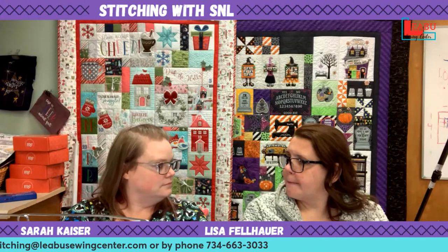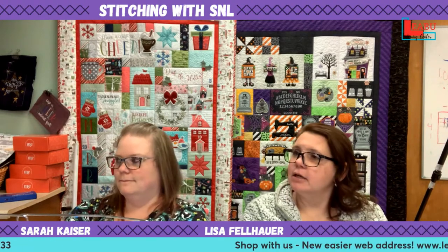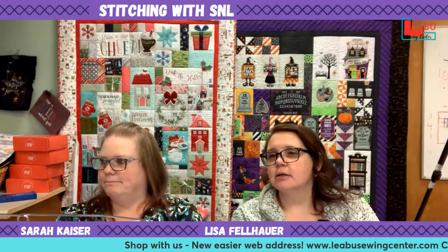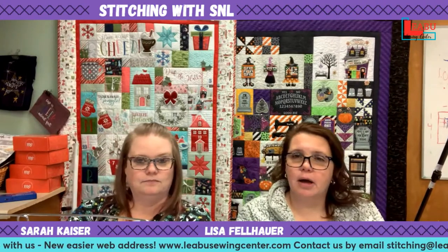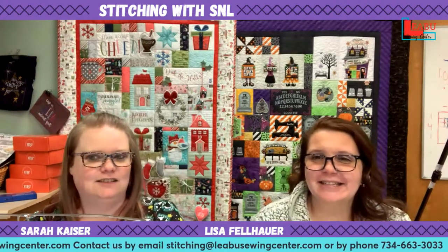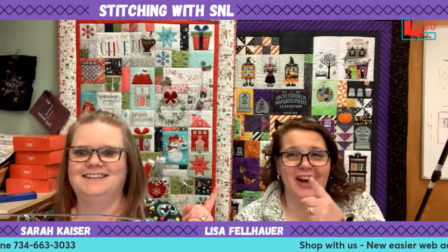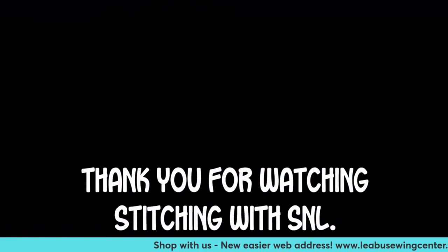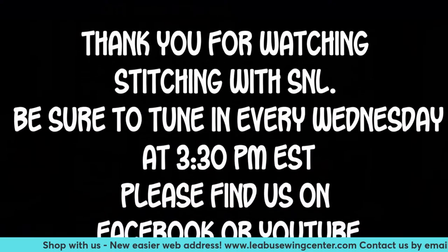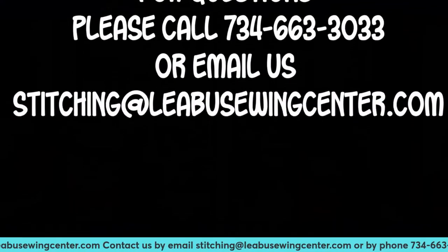We've got lots of things coming up — I'm doing embroidery, and rotary cutting classes are coming with sharp, pointy things. Stay in touch. It appears we stayed online the whole time, so that's a bonus. Hope you guys have a great rest of your week and we'll see you next time. Thanks for joining us today. Bye!